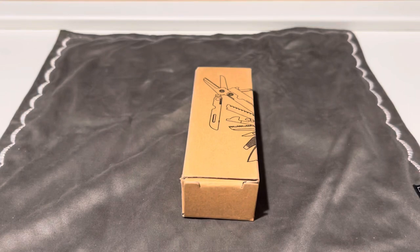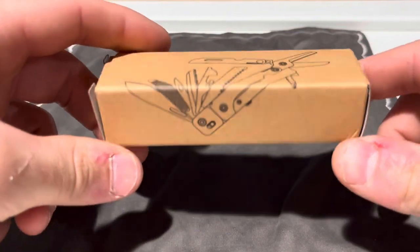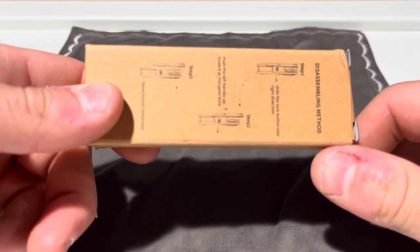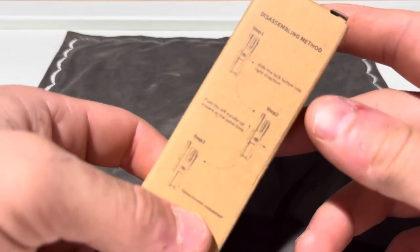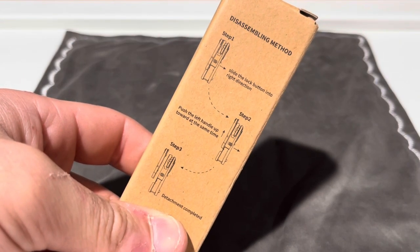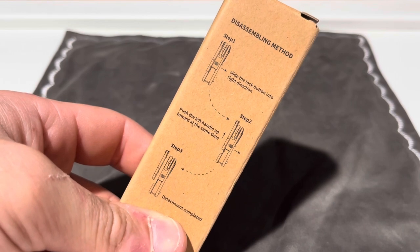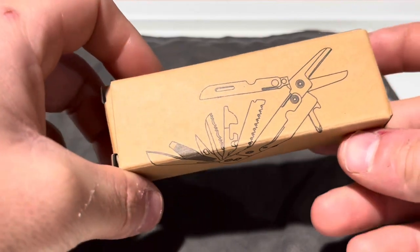Hello everyone. Today I wanted to do a quick review of this Deco U multi-tool. I picked this up for $24.17. There's no model number I could find on it — I looked all through it, even got online and looked. I couldn't find a model number, but there's something pretty cool about this thing.